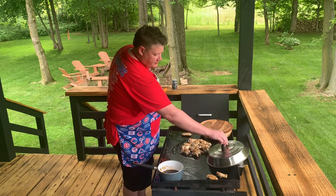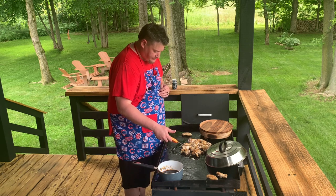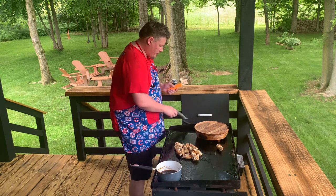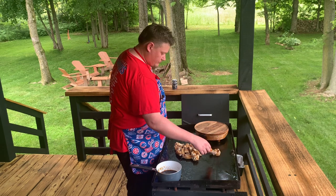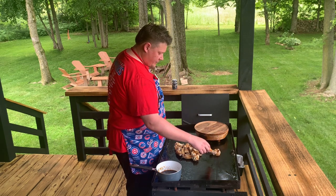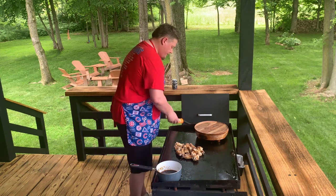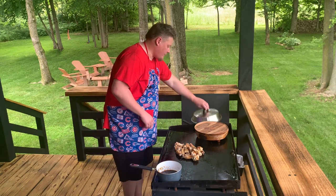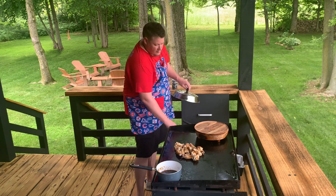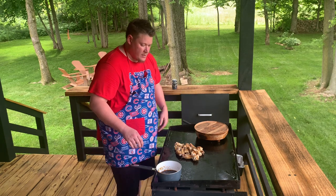They've been under the hood for a couple minutes, so let's check the temperature - they should have come up quite a bit. All of those chicken wings up front here are done. We're just waiting on this stubborn one to get up to 165 - 162, 163, 164, 165. All right, they are all up to temperature at 165. What I've done is moved them around the griddle and scraped all of the oil and fat that has come off, because you don't want that in it.